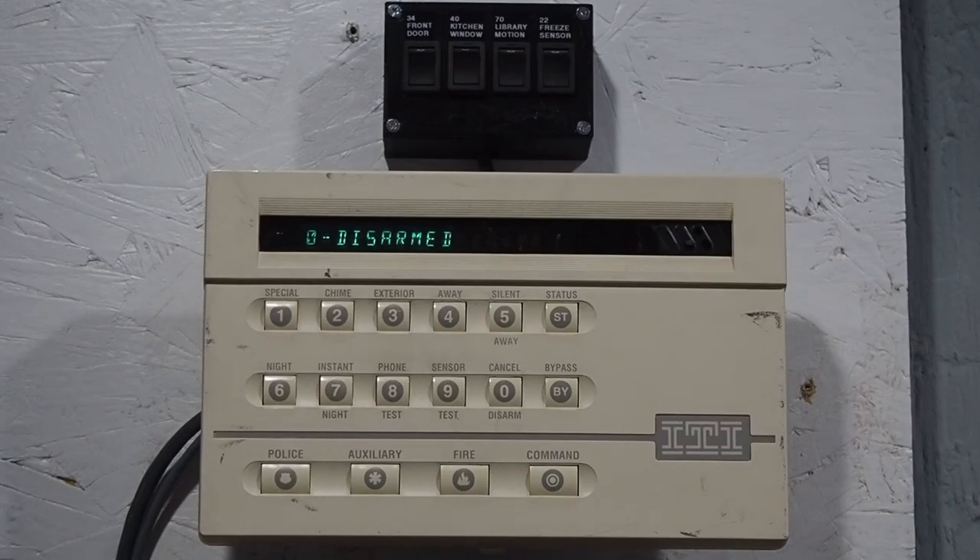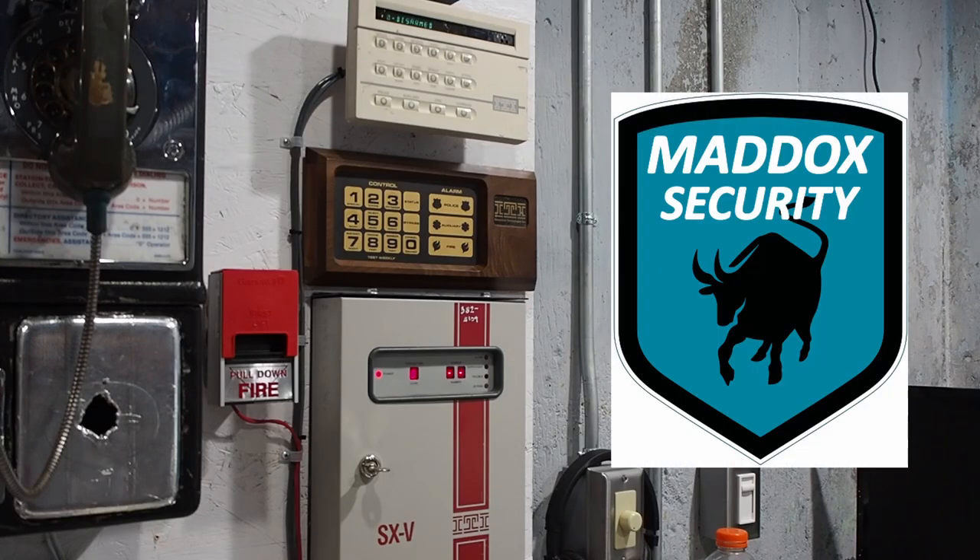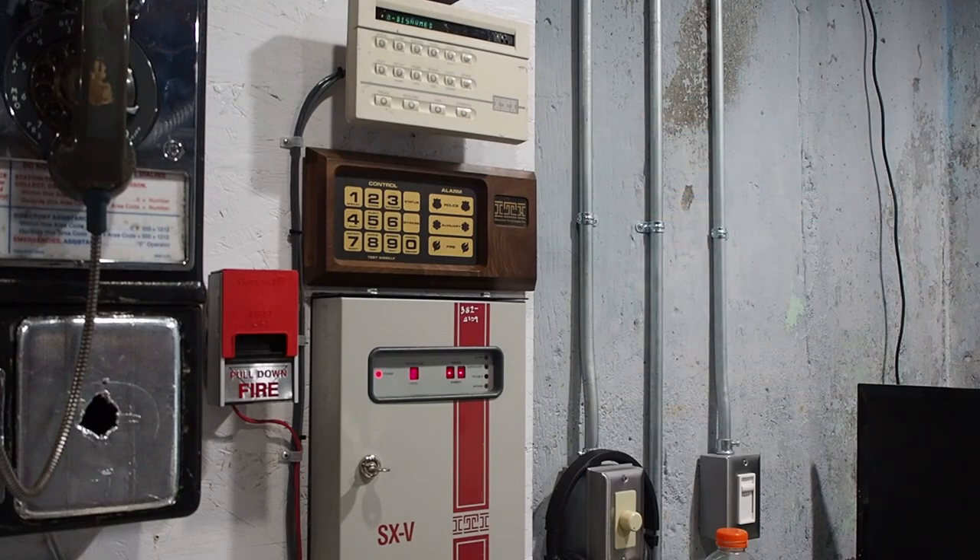That's pretty much an overview of how the SX-5 works. In the next video I plan to upload on this system, I will demonstrate how programming is done — it's rather interesting compared to most ITI systems. Thank you everybody for watching. I just want to give a quick shout out to Eddie Bataloni, who is the owner of Maddox Security in Las Vegas, Nevada, for saving this system from the trash for me. I'm really glad I was able to get this system because I have been looking for it for years. Thanks for watching, and please like, comment, and subscribe. Have a nice day!